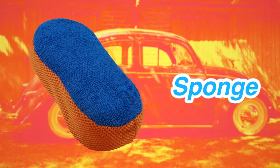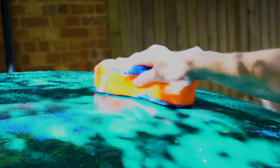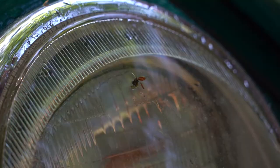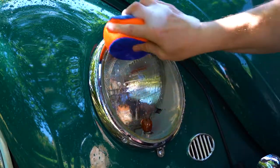Grab your super absorbent Gunson sponge to start the cleaning process. The sponge also features a tough microfiber mesh section to get rid of those pesky flies that love your headlights.